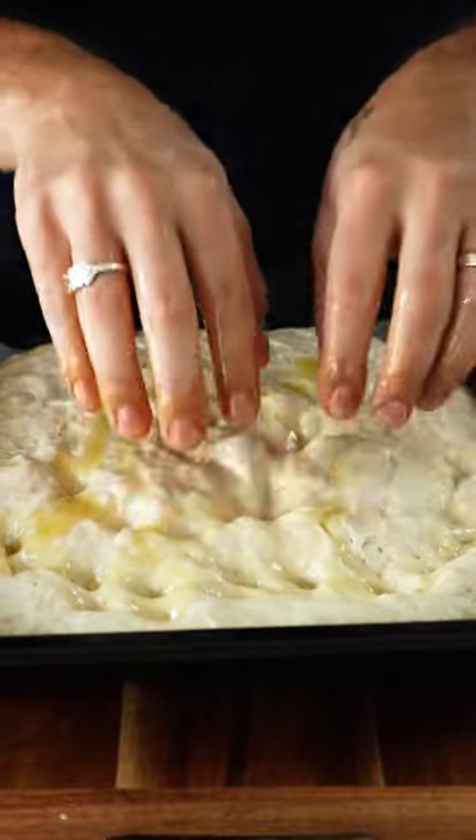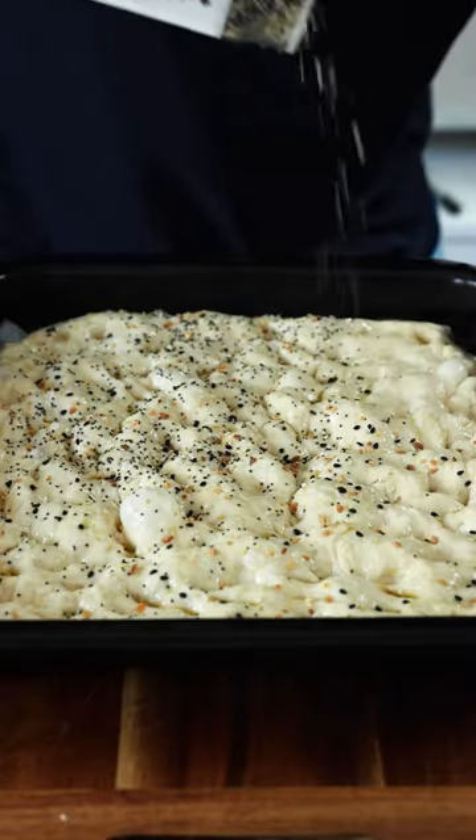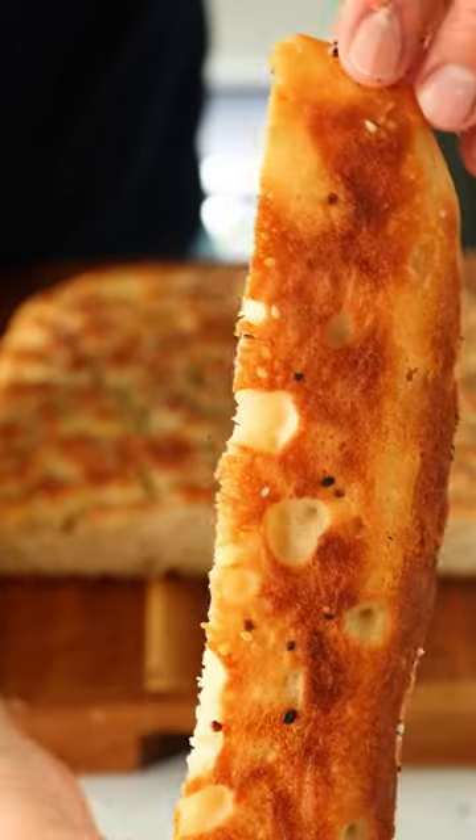Proof for a further one hour, then repeat the pull and fold and drop this into a baking tray. Give it a final proof of 30 minutes, then add your toppings to bake at 200 degrees Celsius for around 20 minutes. Now slice in and enjoy.